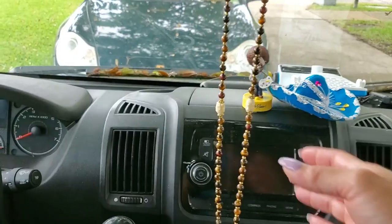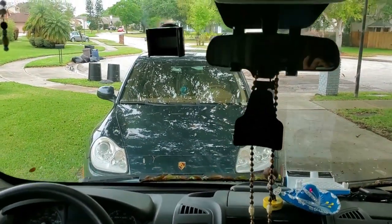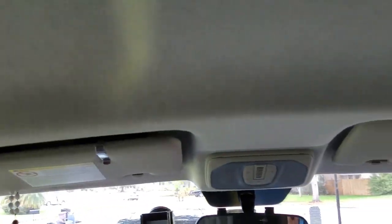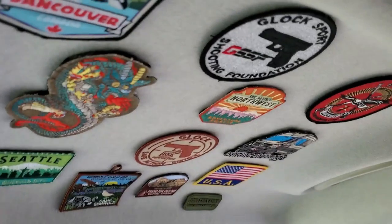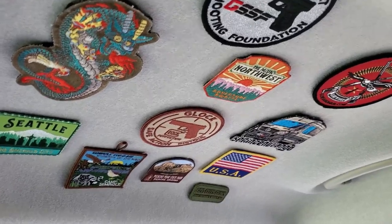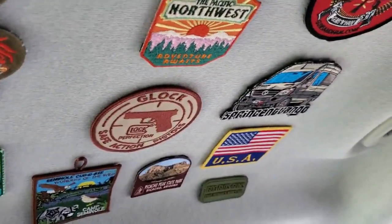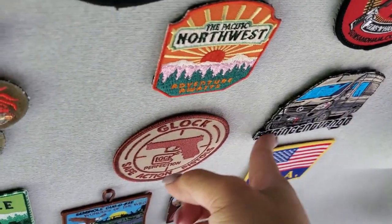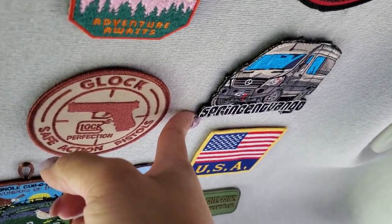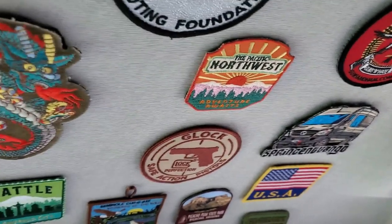I make a lot of jewelry as well, and these are some of my jewelry mala beads. I have another set hanging up here. I also collect patches — these are just some of the patches I've collected along my travels. A lot of them speak for themselves. This is the patch that started it all — I met this guy at the Tiny House Festival in St. Augustine earlier last year, and he gave me his patch. I've just been collecting them along the way.